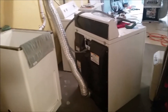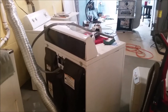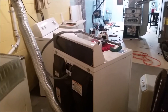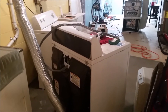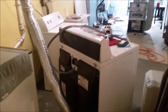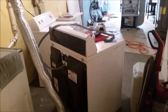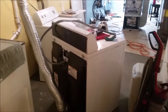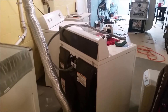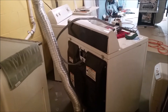Hey everyone, we are here today checking out a dryer. This dryer - nothing happens when you push power. You can hear the timer going, and I've tried it on the different cycles and it is advancing as far as the timer goes. So we know that that part is okay. The start button could be shorted out, it could be the thermal cutoff fuse, or blown from a faulty high limit thermostat.